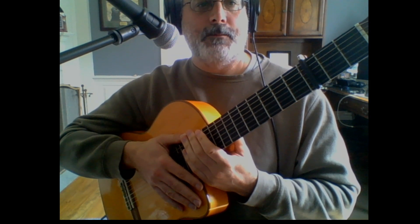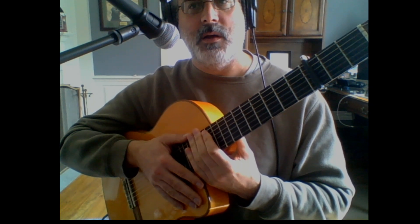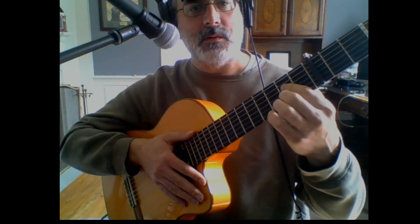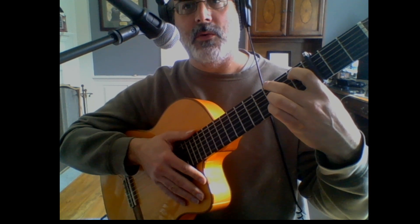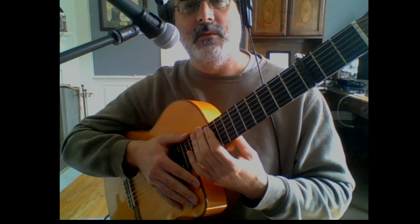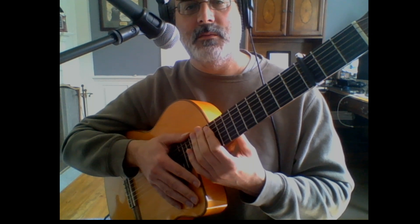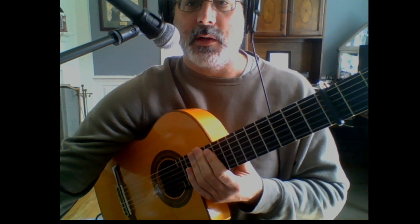Anyway, that pretty much covers the basics of flamenco. I have to say I didn't play it very well right now, but don't rely on me — go forth, do research, and just love playing it. Grab yourself a nylon string and start shredding. Thanks everybody, later!